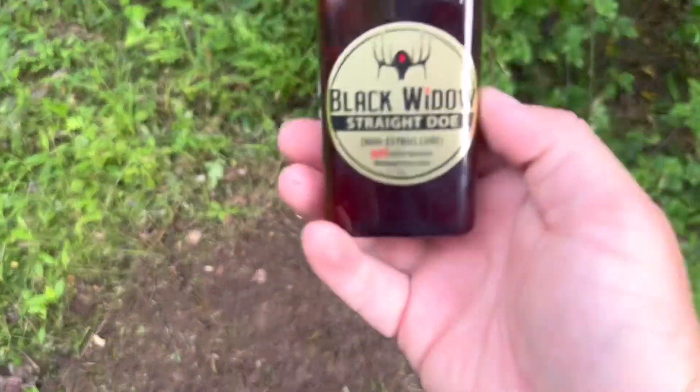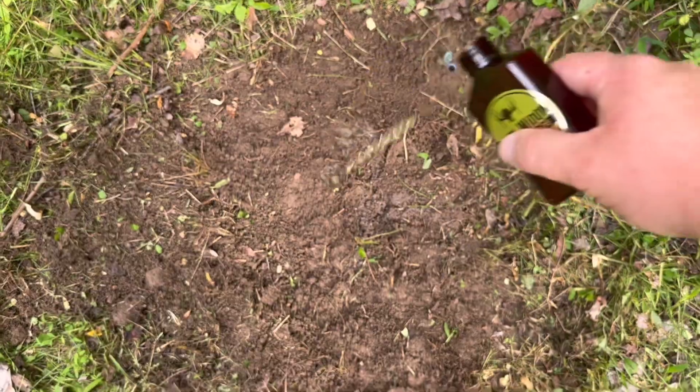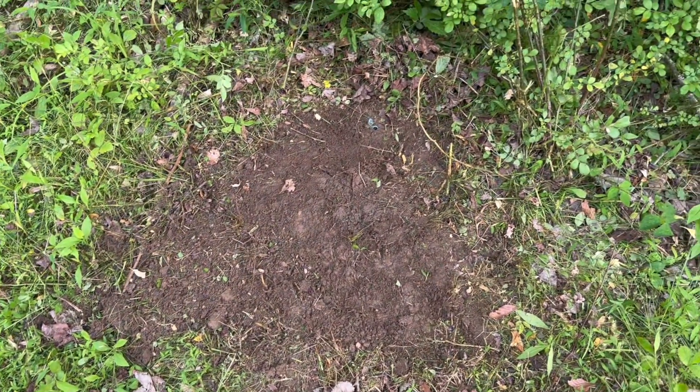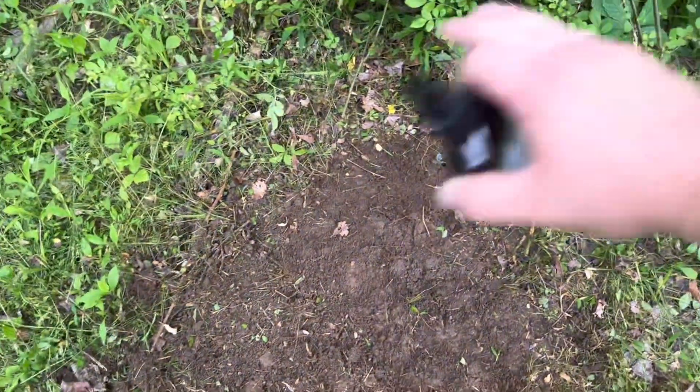I'm going to take some Straight Doe and just pour a good amount into the scrape — just like that. And lastly, for the bottom right here, I'm going to take this Extreme Interest and spray around it and on the inside of the scrape.